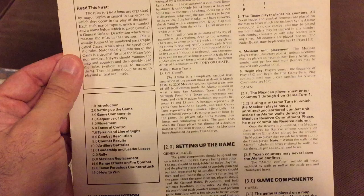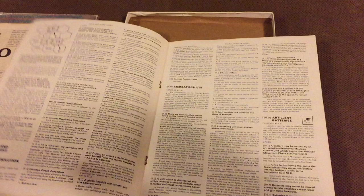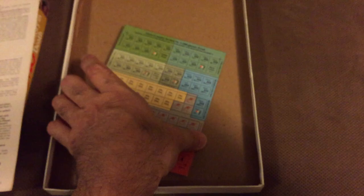Here we have the rules for the Alamo, and it is in case format, typical of SPI. This is not a complex game. The rules booklet has several illustrations and weighs in at eight pages, but the last page is a counter manifesto, so it's seven pages of rules. Here we have the credits — physical systems by Redmond Simonson, one of my favorites; rules editing by John Butterfield and David Ritchie. Very well-known staff there.